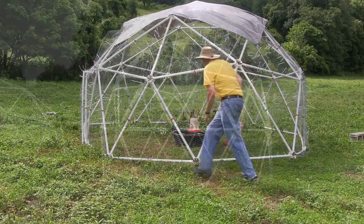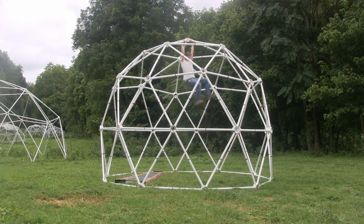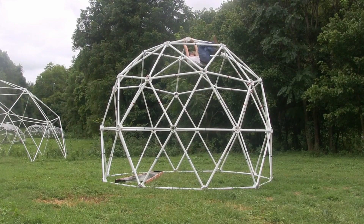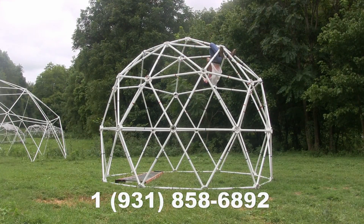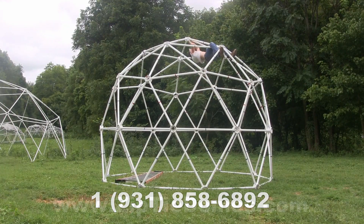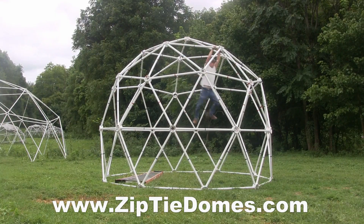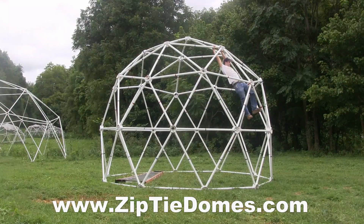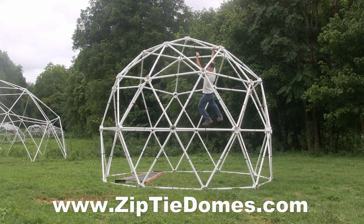We also have complete kits for sale, as well as hubs-only kits where we make the hubs and you make your own struts from PVC pipe, which is very easy to do. Call us at 931-858-6892 if you have any questions, and check out our website at www.ziptiedomes.com. Please give us a thumbs up and subscribe to our channel. Thanks!